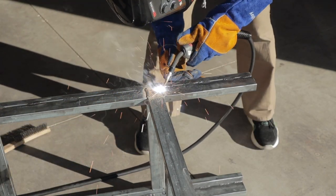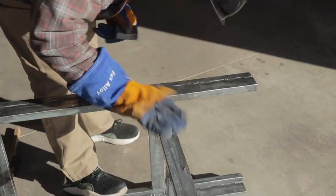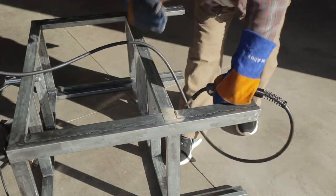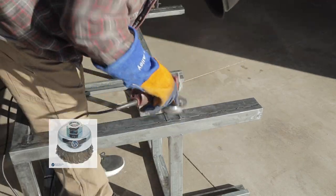Then it was time to go ahead and fully weld out all of the welds on this table. There's a lot of cleanup with the brush and wire wheel because it is flux core wire, but the wire wheel does a really good job — almost 100% of the spatter from the welds just came right off with the wire wheel.